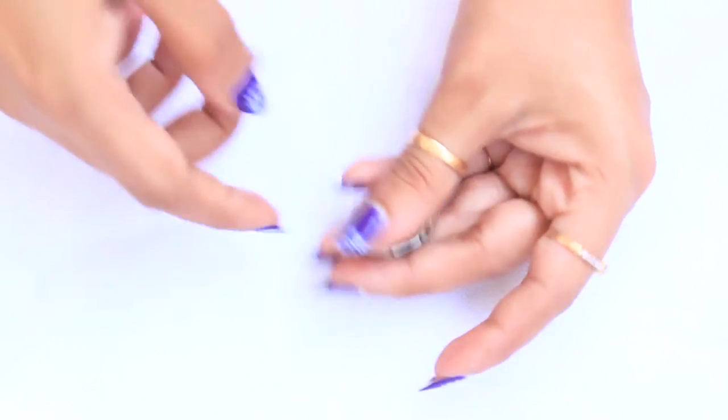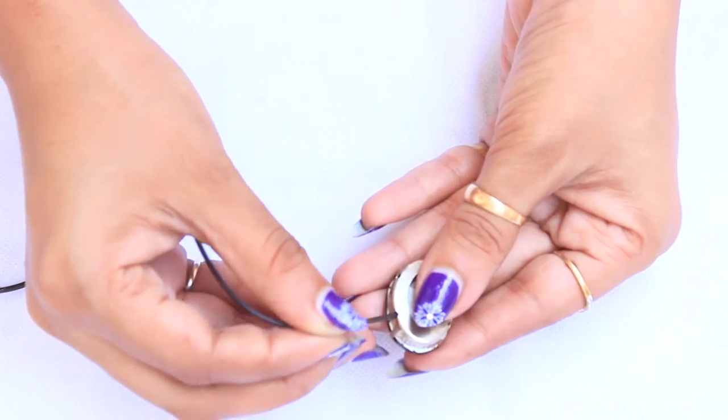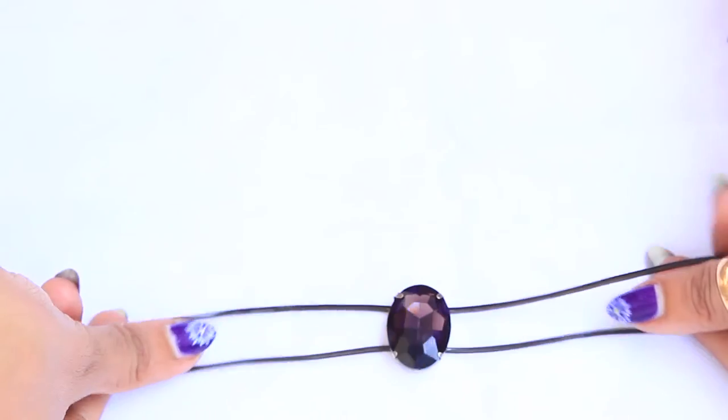For the sixth choker, we need a button with four holes. Put black cord through these holes. You can also use white or any other color cord, and that's it.